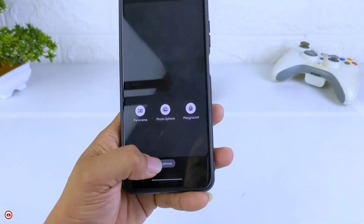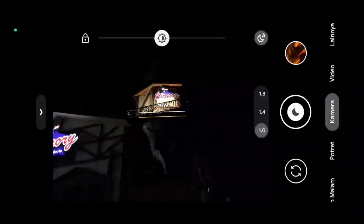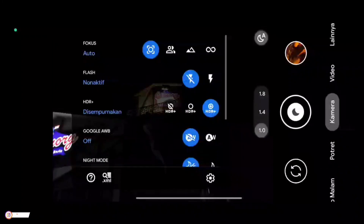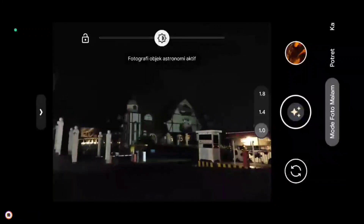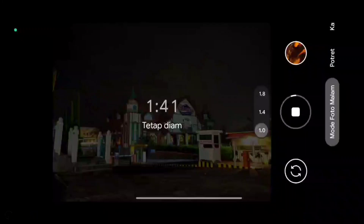Oke teman-teman, untuk selanjutnya langsung kita tes di outdoor ya. Yang pertama saya akan mencoba mode malamnya terlebih dahulu. Kali ini setting-nya seperti ini — AWB-nya kita off-kan terlebih dahulu, posisi AWB non-aktif, astrophotography on, AWB off.